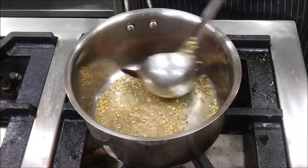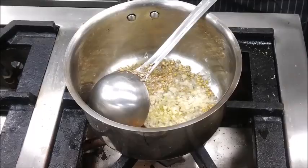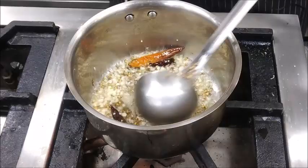Now you can see the Coriander Seeds and Cumin Seeds are changing color. We are getting a very nice aroma. We will add chopped garlic at this stage and sauté it well until we get a very good light golden brown color.